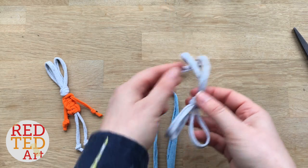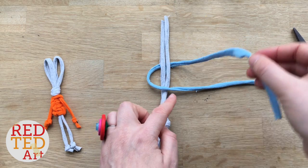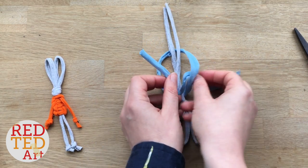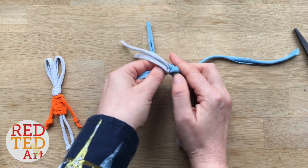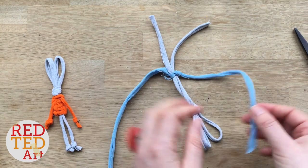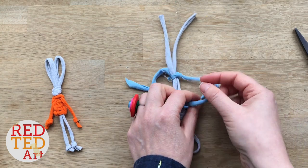Then you turn this one upside down and place it over the top. So you're going to lift that over, bring this over, bring this one down, over and then tuck it underneath and through this hole. And very carefully pull it tight. Don't worry yet too much where it is on your rabbit — we can sort that out later.